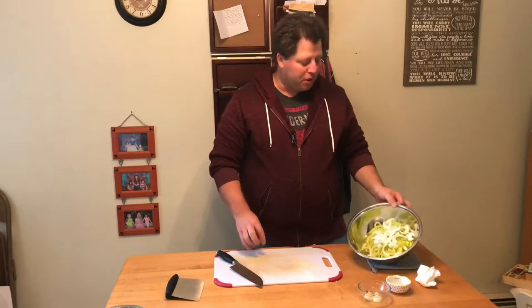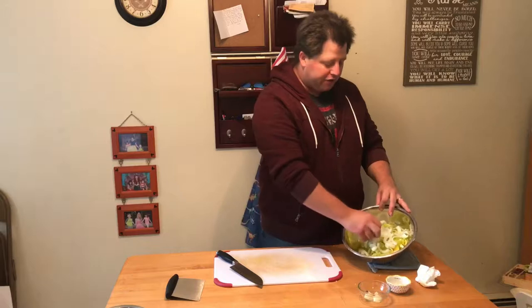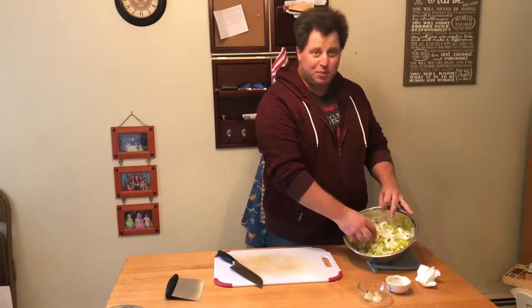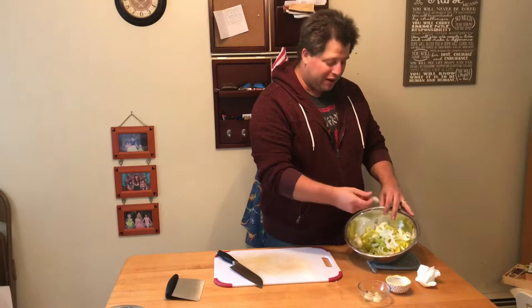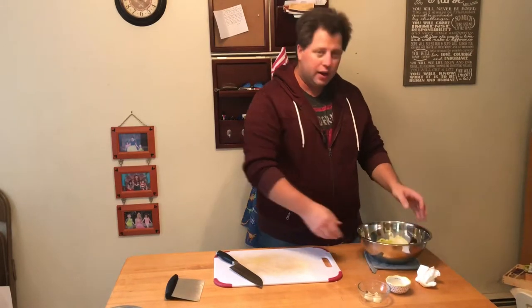At this point we've sliced up our banana pepper rings and taken out most of the seeds. I've also sliced up some onions — because pickled onions are awesome — and thrown them in along with some garlic cloves. Now we're ready to go make our brine.